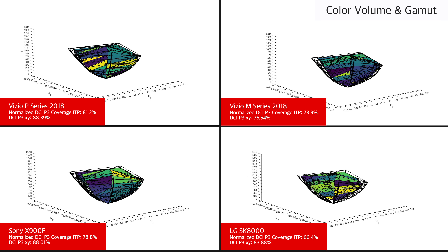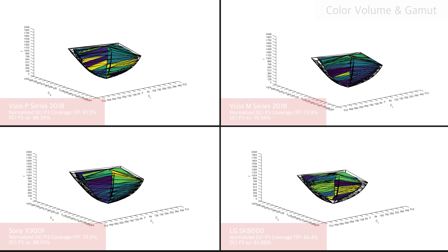The Vizio P-Series 2018 has a wide color gamut which is almost identical to the X900F. This helps to produce vivid highlights in HDR, and is an improvement over the 2018 M series and the LG SK8000. The response time of the 2018 P-Series is extremely fast, so fast-paced motion in sports or video games doesn't have much blur, which is excellent.